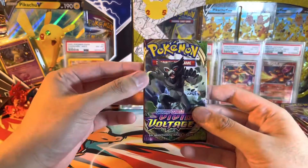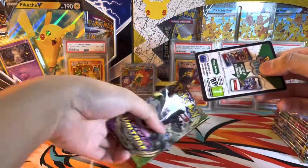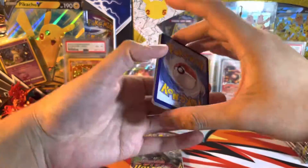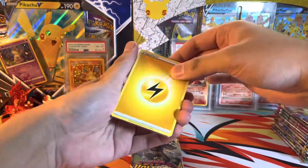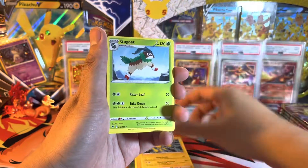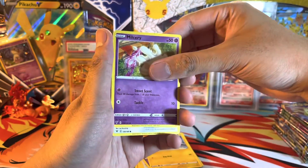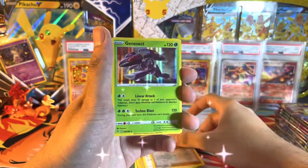On to the Vivid Voltage — perhaps a Chonkachu. By the way guys, I hope you guys are having an excellent day. I wish you luck on all your pulls, whatever set you guys are opening up. Hopefully you guys get that full art, secret rare — whatever it is, hope you guys pull it. We got Milcery, EV, Reverse Bea, and Holo Genesect.